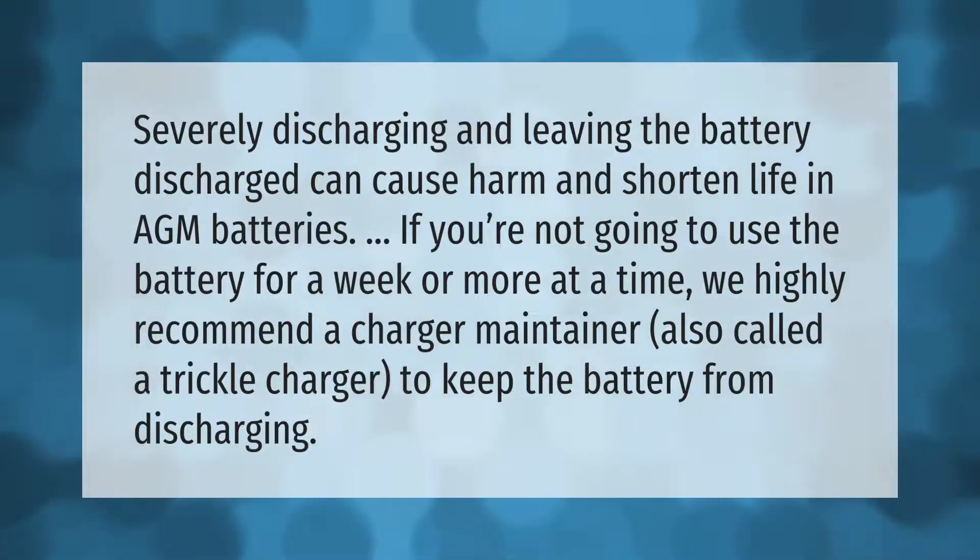Severely discharging and leaving the battery discharged can cause harm and shorten the life of AGM batteries. If you're not going to use the battery for a week or more at a time, we highly recommend a charger maintainer, also called a trickle charger, to keep the battery from discharging.